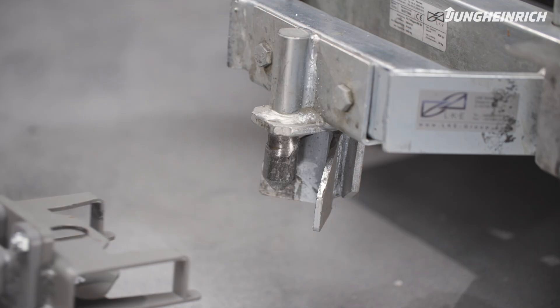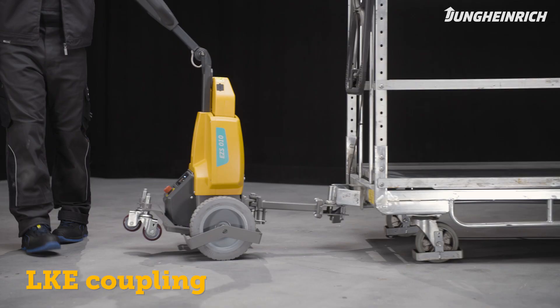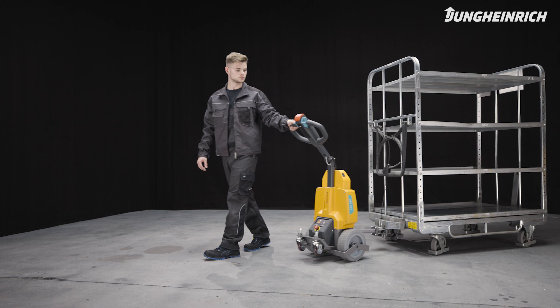The tractor can also be equipped with a coupling for LKE trailers. Always make sure the coupling is properly locked before you start moving the tractor with the trailers.